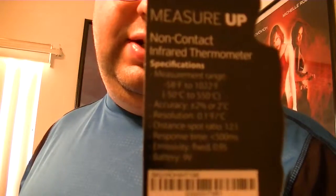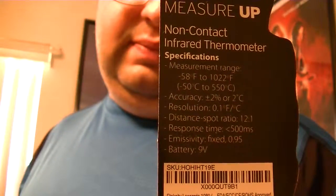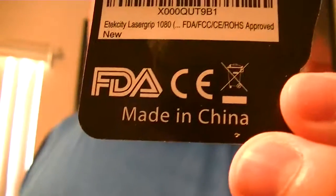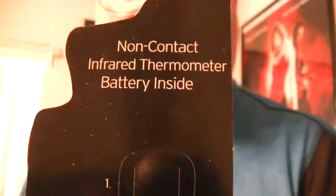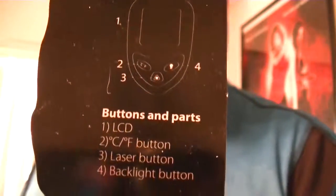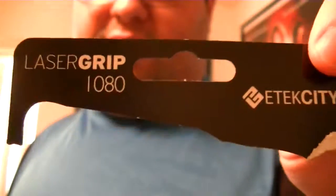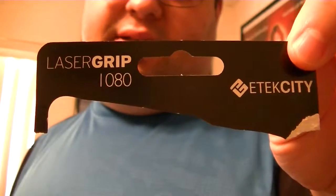Of course, you don't want to shine it in your eyes because it is a laser. I've already used it and it's worked very well. When I got it, it was set for Celsius, so if you want Fahrenheit you might have to switch it — and that's as easy as pressing a single button.